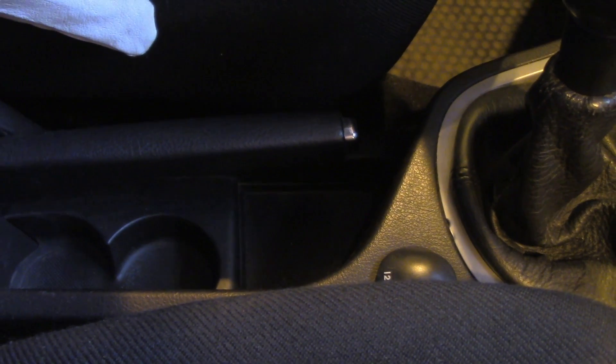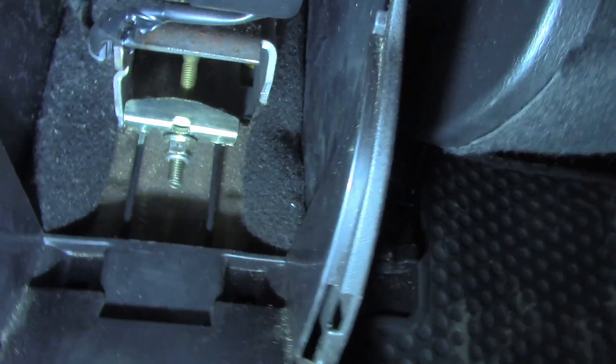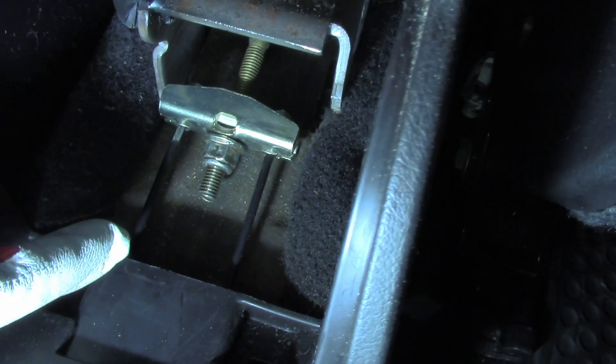So in order to adjust the handbrake wire, you go to the second row — the passenger row — and you remove this compartment. You can see this is just a compartment and you can remove it entirely. Let me put some light there so you can see it correctly.